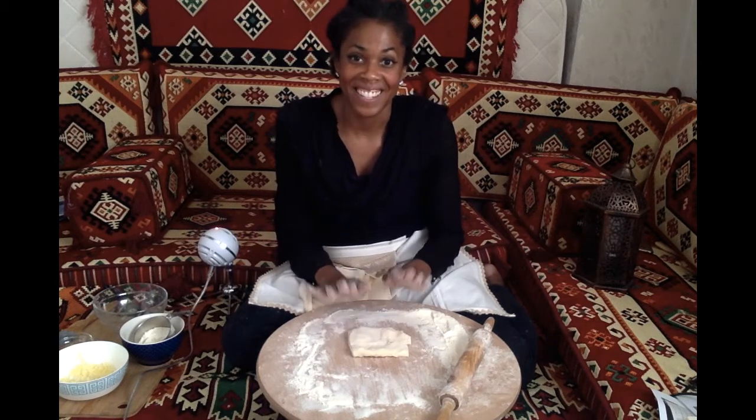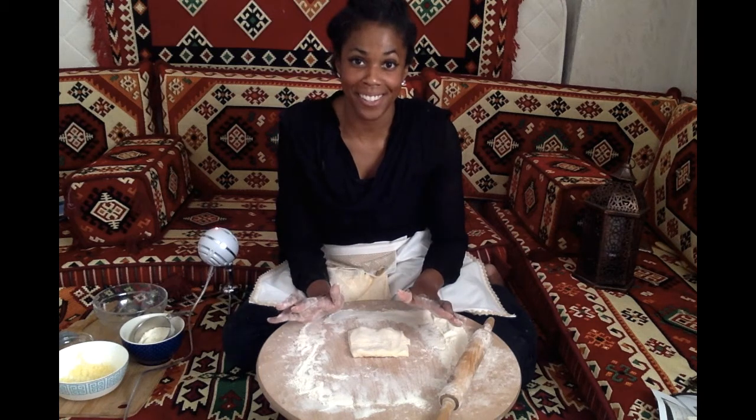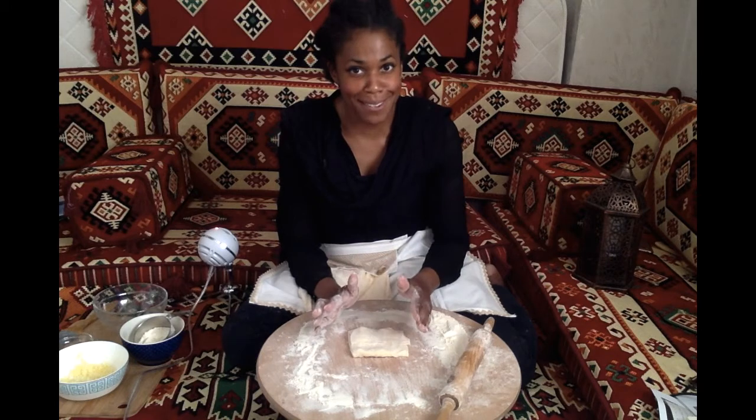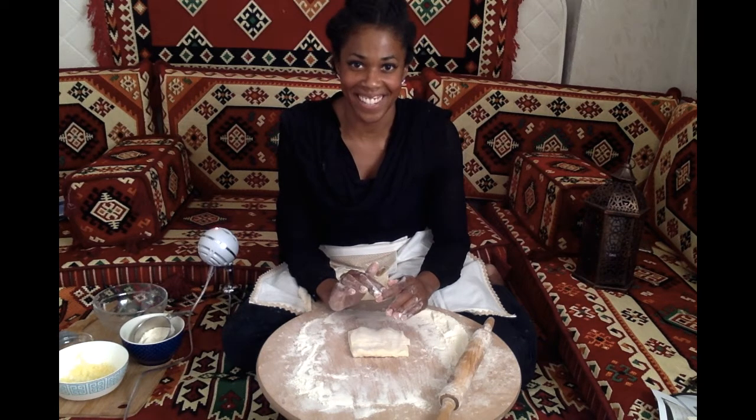There we have it. Traditionally it would be placed on a huge dome oven, which is awesome and amazing to watch. But since I don't have a dome oven in my kitchen, I'm going to use a crêpe pan and cook it on the stove. It's going to be so good. Let's go to the kitchen.